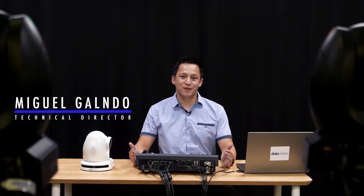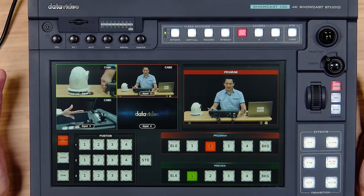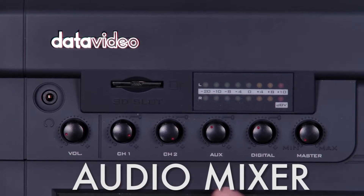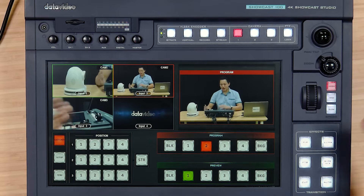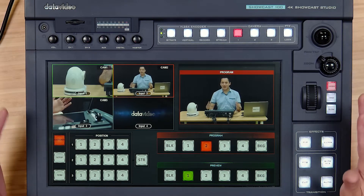I'm Miguel with Data Video and this is our first video in a tutorial series on the Showcast 100. It's an all-in-one 4K production studio which has an audio mixer, 4-input switcher, streaming and recording capabilities, as well as an integrated PTZ camera controller. It's all made so that you have all of these what would be separate devices at your fingertips.